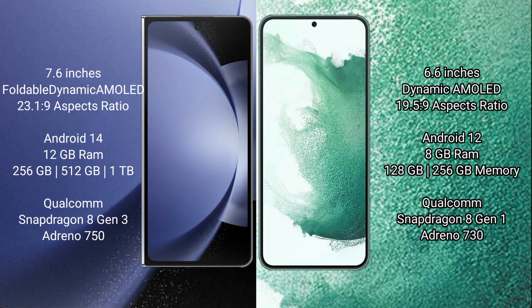Samsung Galaxy Z Fold 6 runs on the Android 14 operating system. Samsung Galaxy S22 Plus runs on the Android 12 operating system.